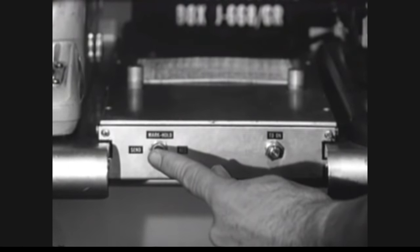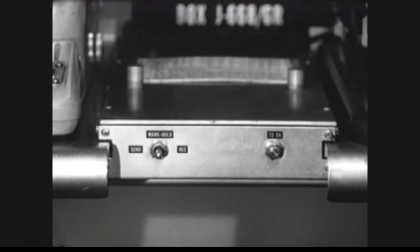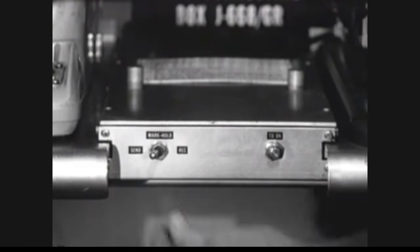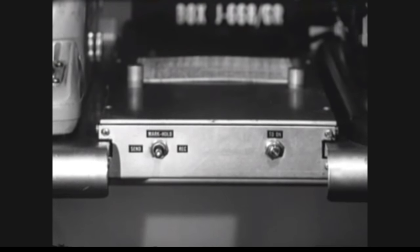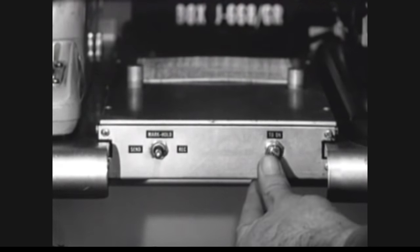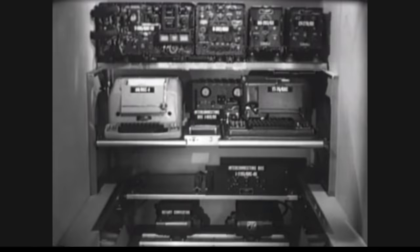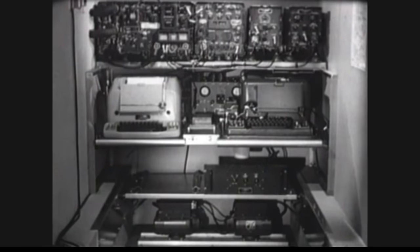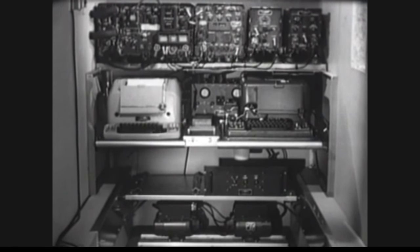Another device we will need is this three-position send-mark-hold-receive switch. It controls the function of the teletypewriters. The send position connects the teletypewriters for transmission. The receive position connects the teletypewriters for reception. The mark hold position places both the page printer and the re-perforator in a holding condition. To the right is the tape distributor control switch for use when operating crypto equipment. We can now complete the installation by making all the necessary cable connections. This AN/GRC-46 is ready to begin operation.